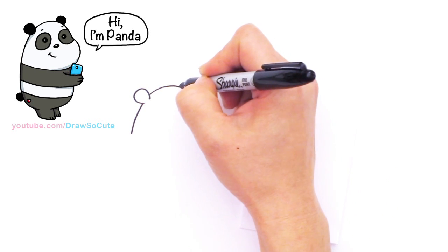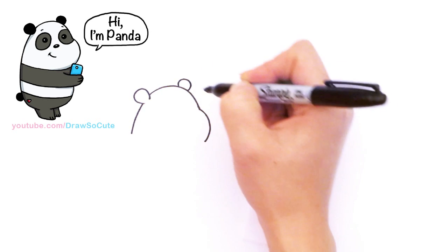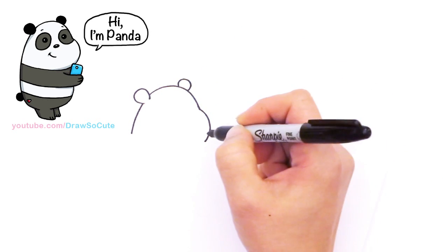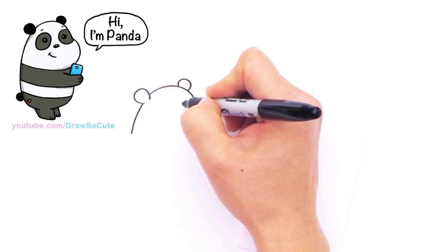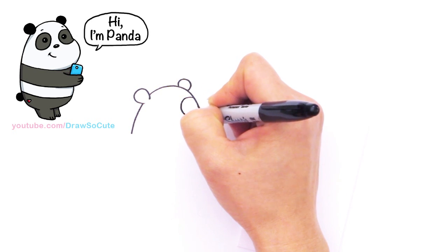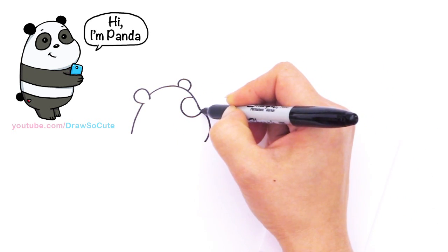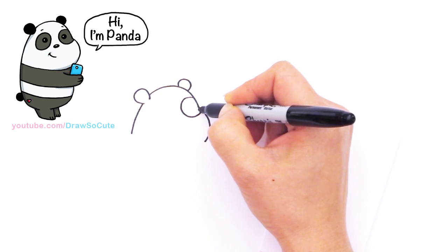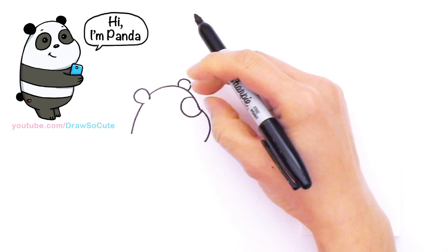Right here I'm going to draw his other ear, then come in and draw his face. I'm going to draw this eye patch first, coming around and back in. Notice how I came down lower where the curve points out — everything's at an angle.